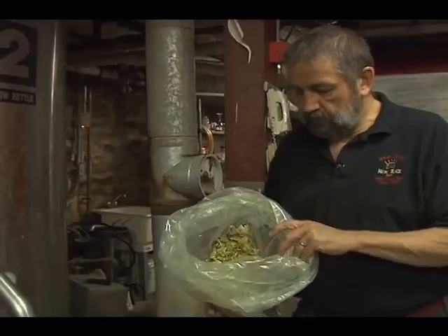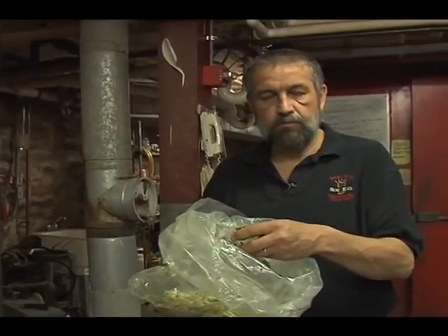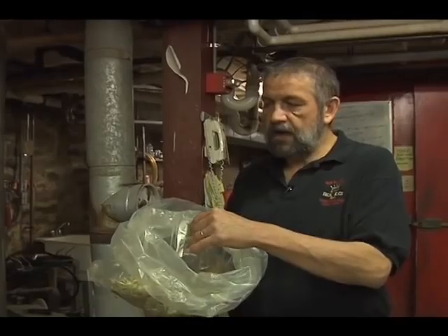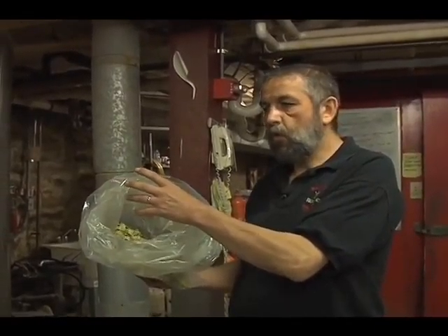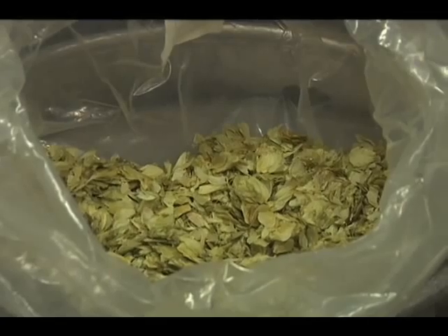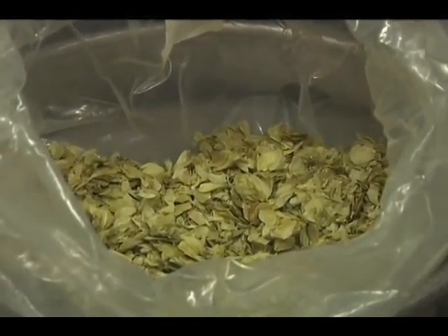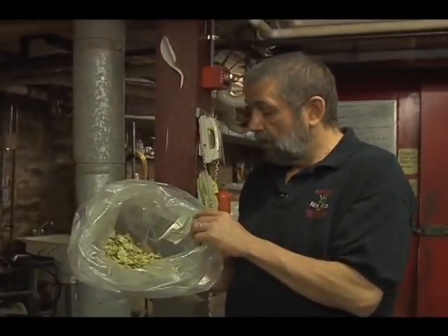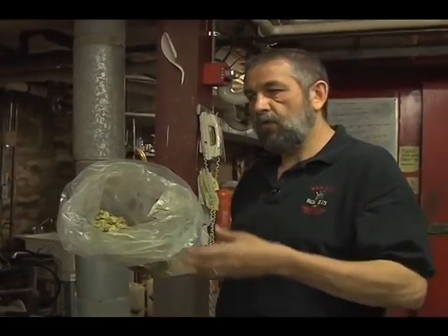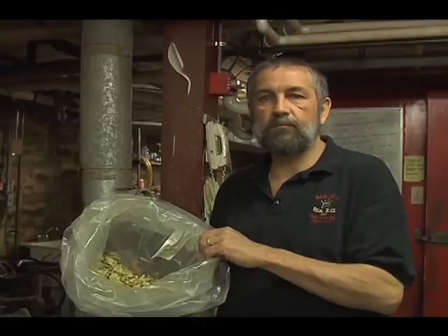Once the wort comes to a boil, you want to add your hops. These are hops. Hops are used for a variety of reasons in beer. The obvious thing hops do is add a certain bitter quality to the beer. You need a certain amount of bitterness to balance the malt quality of the beer after fermentation. If you don't have enough bitterness, the malt appears to be sweet. If you have too much bitterness, the beer tends to be astringent or too hoppy. But when you have the right balance, it's a very pleasing drink. When you take a drink, you want to have another drink — that's the sign of a good drinking beer.